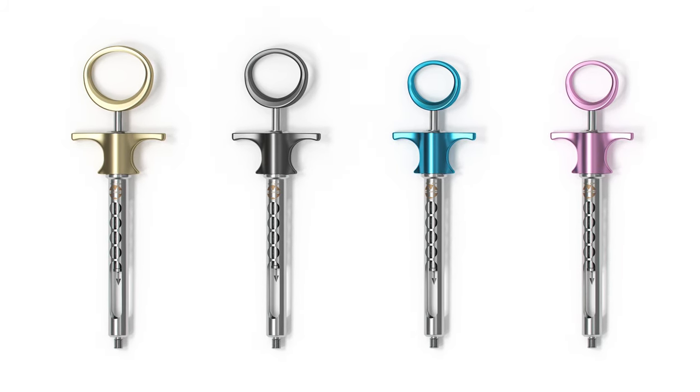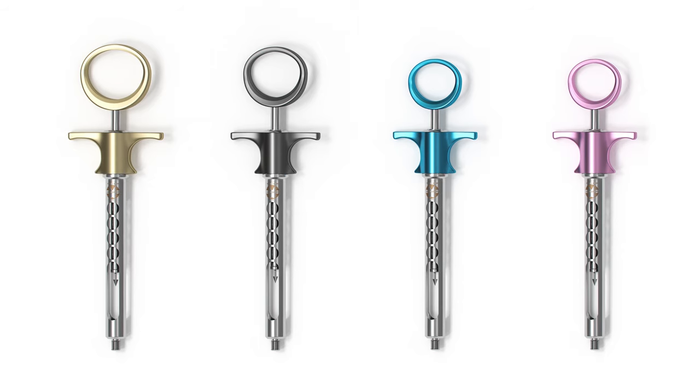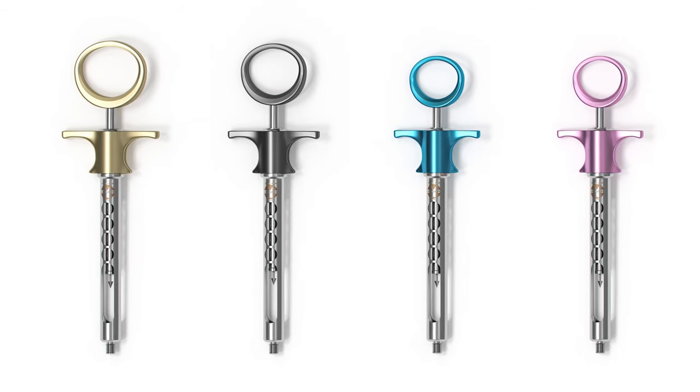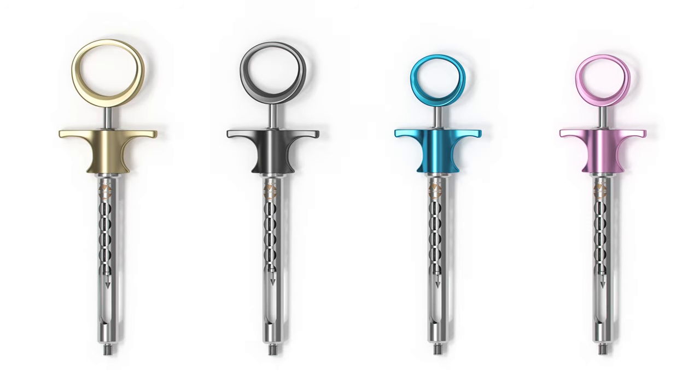The petite syringes have a smaller thumb ring, a smaller grip, and a smaller plunger to help reduce stress when giving anesthesia and aspirating. These syringes fit a standard-sized cartridge, and they are made out of surgical-grade aluminum and stainless steel, so they're very lightweight.